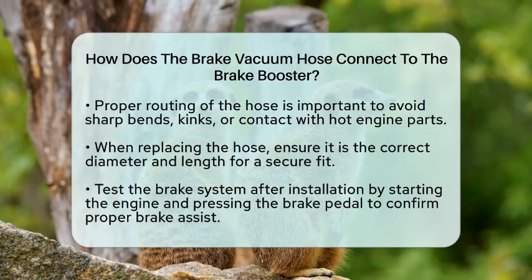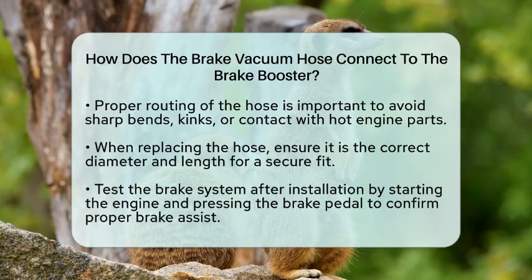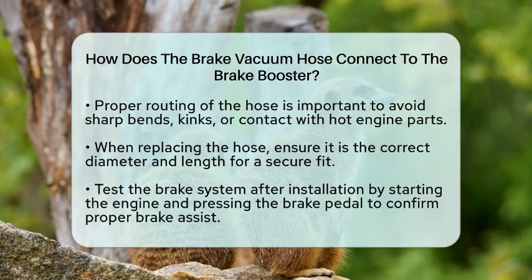Connecting the brake vacuum hose to the brake booster is a simple yet essential task for maintaining your vehicle's braking performance. By ensuring a proper connection, you help the brake booster receive the vacuum it needs, making it easier to apply the brakes with less effort.